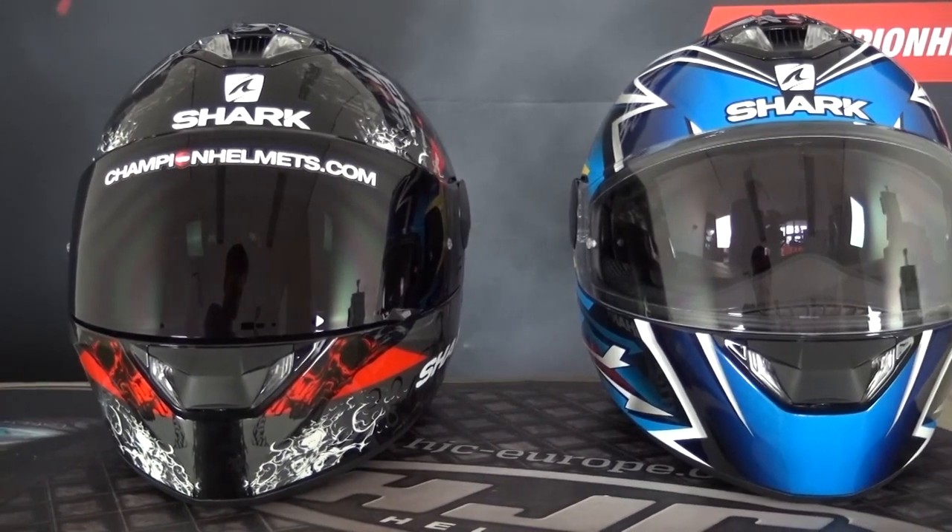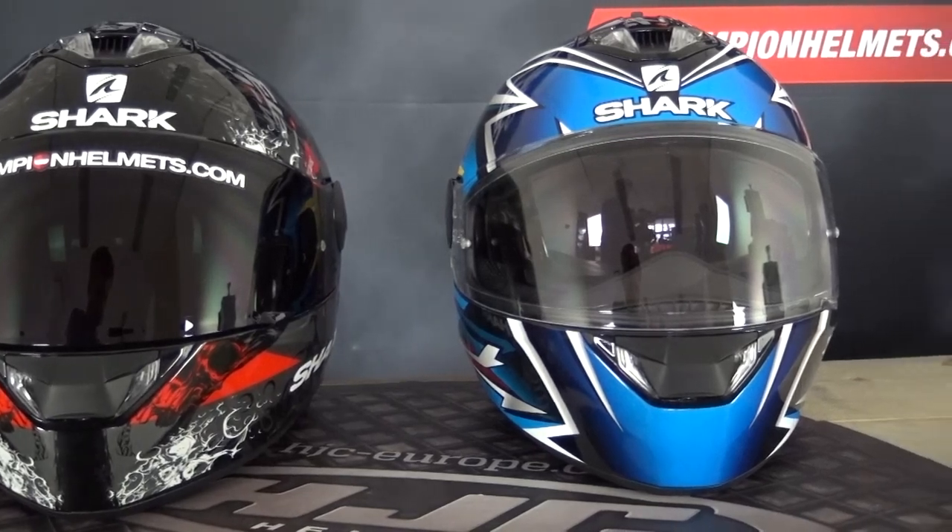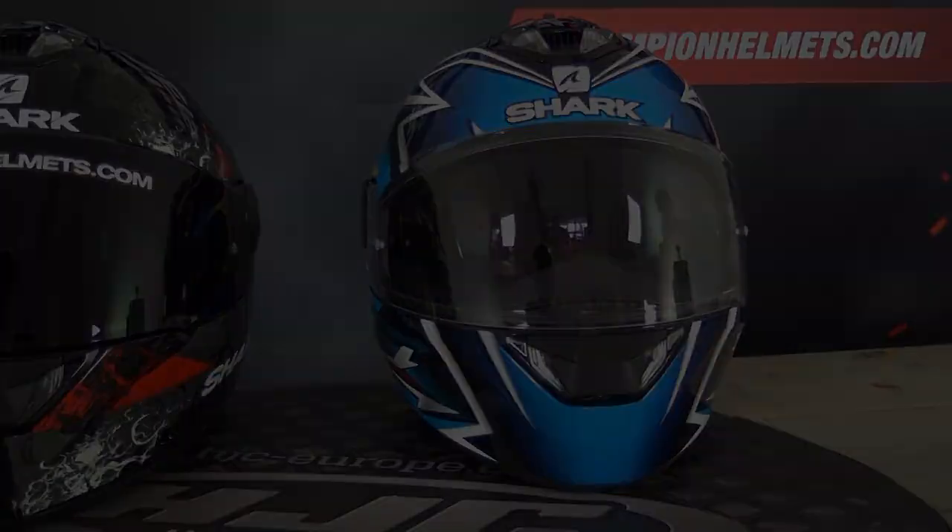So, the value. This is an entry-level helmet at $260 US RRP, so definitely entry-level. It's just full of value — be prepared for me to say the word 'value' quite a lot throughout this review, because everything just has that feel to it.